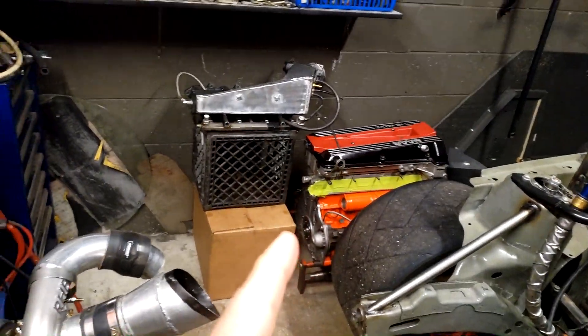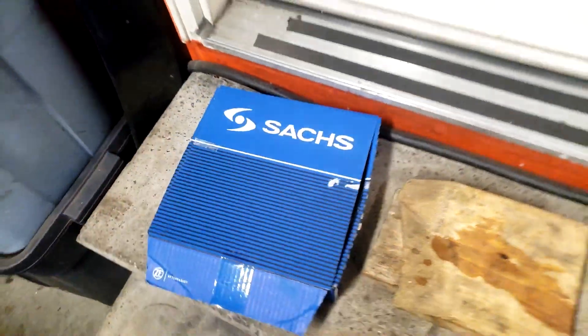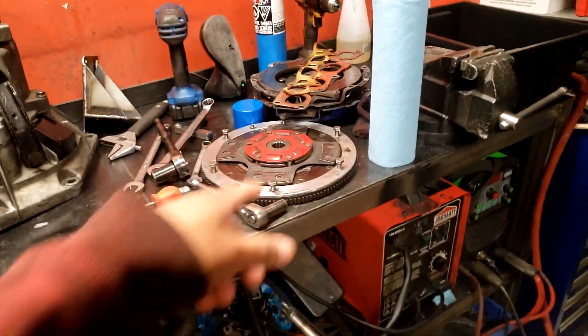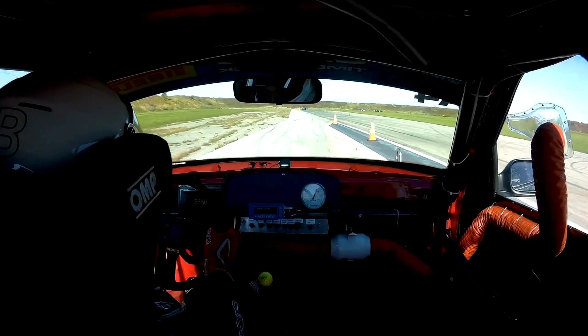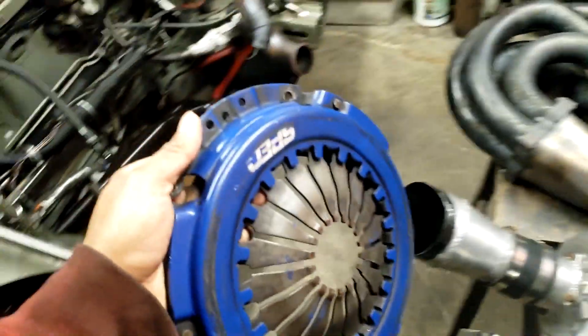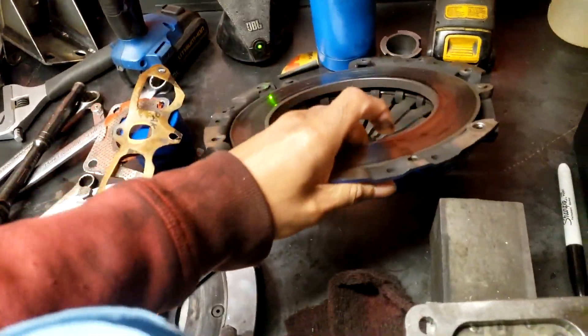I just got to throw the flywheel back on, then the clutch, and then a new pressure plate because the old one was all wobbly. The spec pressure plate I had in there - if you noticed, I was grinding gears all the time. This is a Spec 900 pressure plate, which is actually made for the cable clutch that I use.